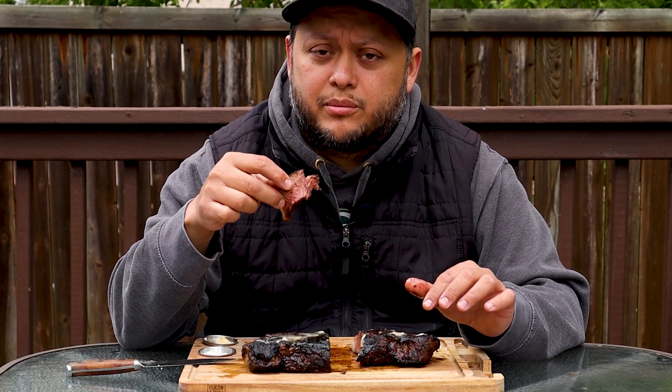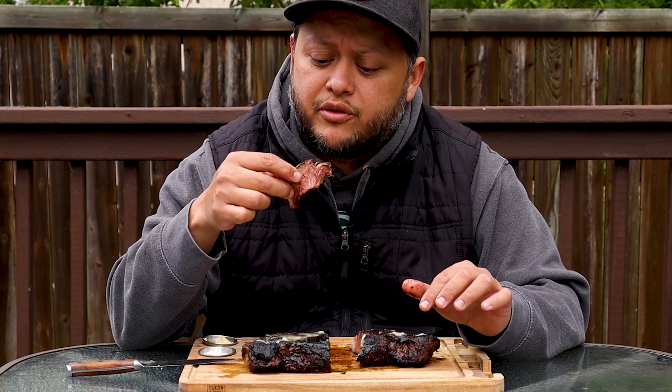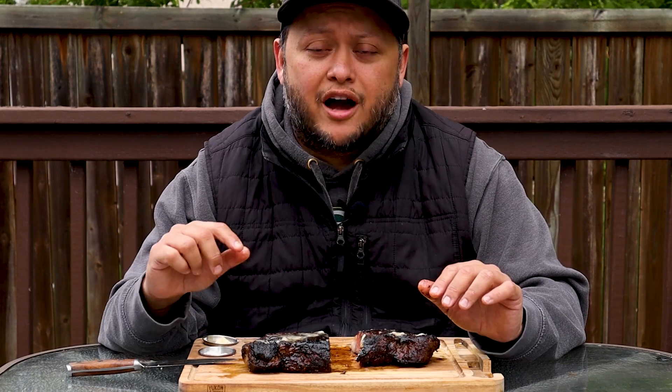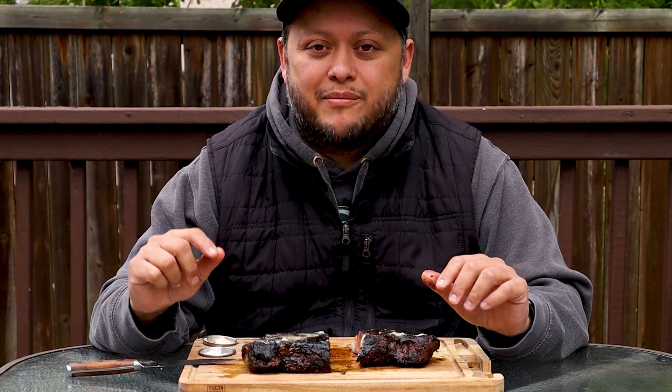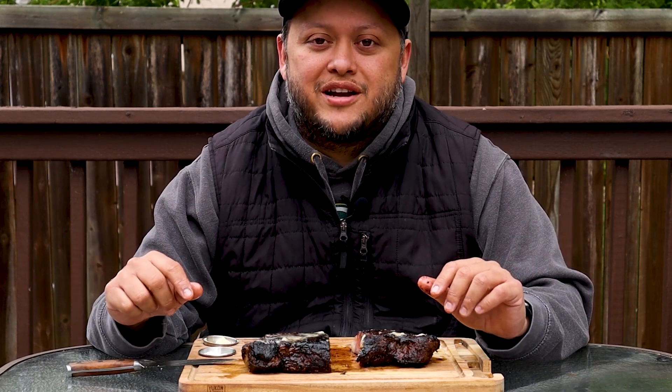This is perfect for me — medium rare, wall-to-wall pink. I think it finished at about 140 degrees. That's all I got for you today. If you like what you saw, make sure you hit that like button. Hopefully you're learning something, and if you want to see more of this, hit that subscribe button and ring that bell so you don't miss out on any content. Until next time, I'll catch you in the next one on G-Rod Grills.